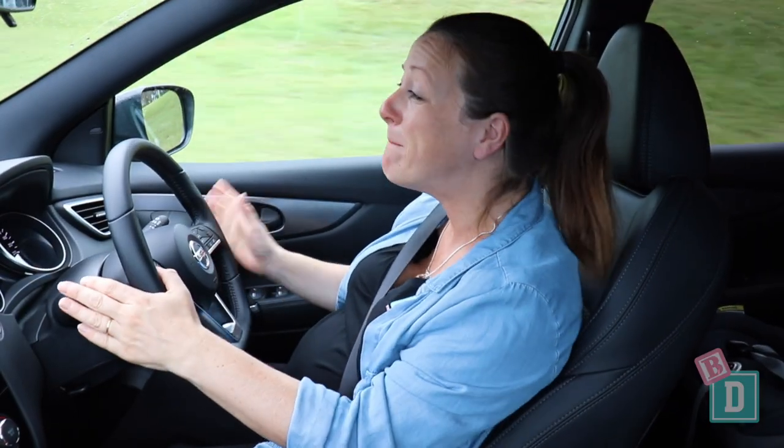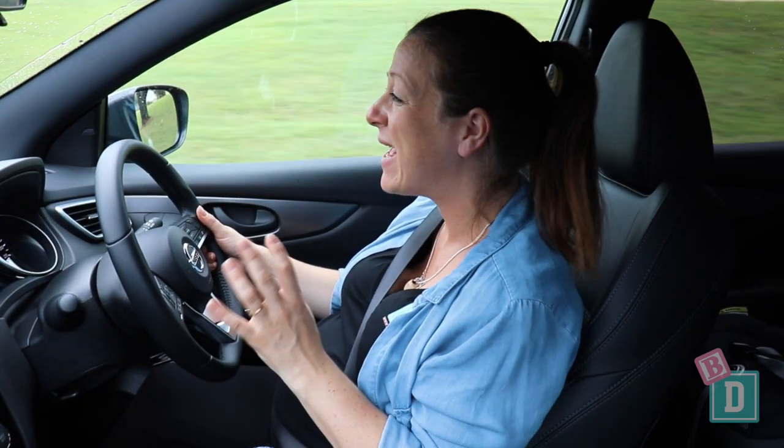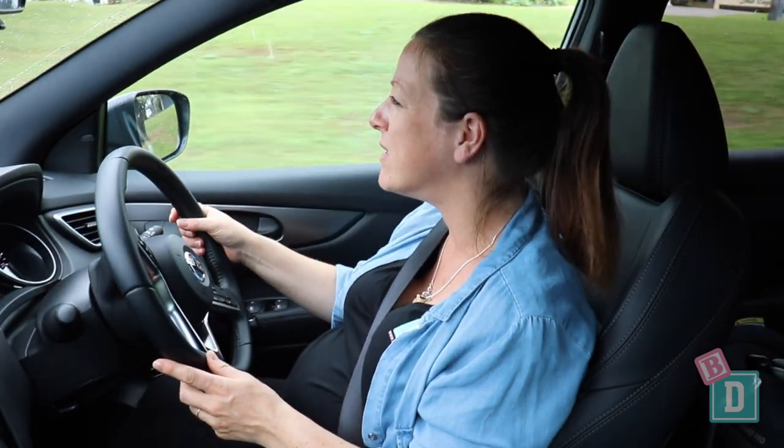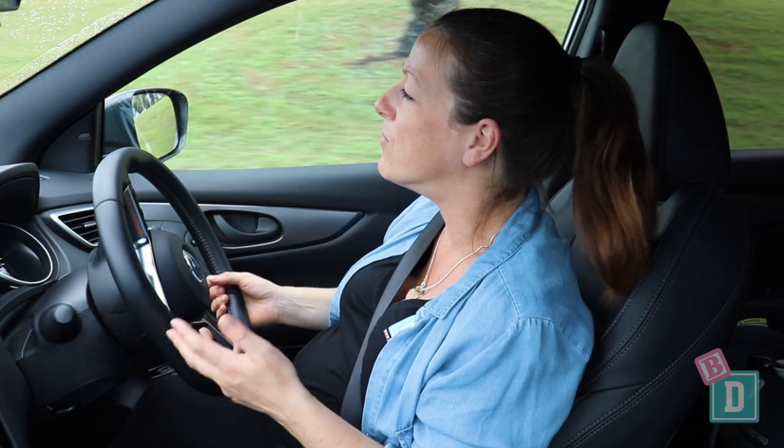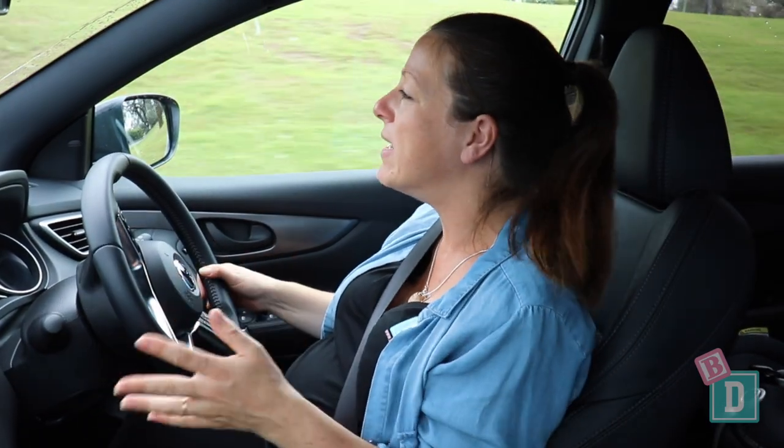The Nissan Qashqai is not a bad little car to drive. It is a bit revvy when you accelerate, especially going up hills. Because of its size it's good around town and school car parks — it's just an easy car. Not particularly smooth, not anything to write home about, but it is good.